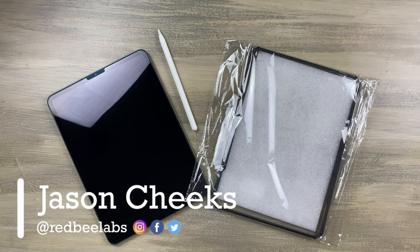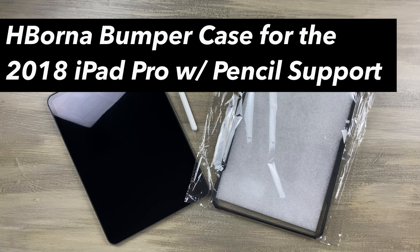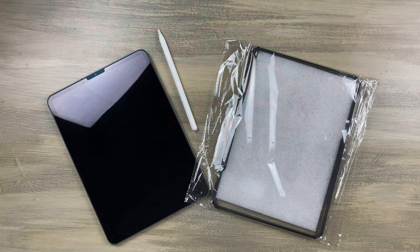What's up guys, it's Jason here with Red Bee Labs, and today we're going to go over the H. Borna 2018 iPad Pro case with Apple Pencil support. So let's get started.